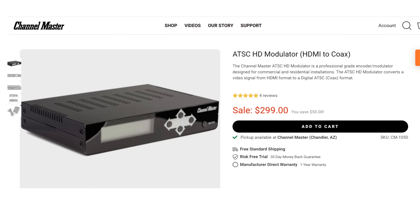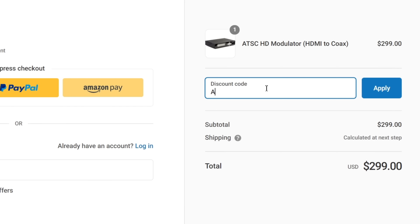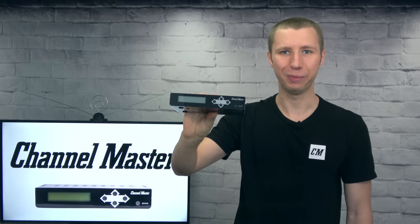For a limited time, you can get the Channel Master HD modulator for 10% off. Simply enter coupon code ANTMAN10 at checkout. If you have any questions about this HD modulator, feel free to ask them in the comments.